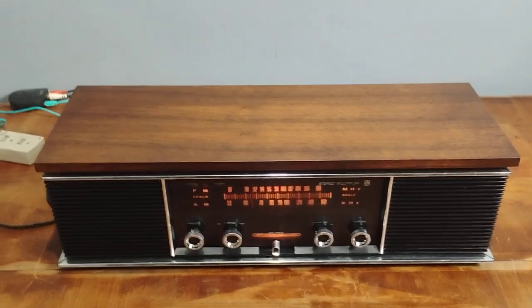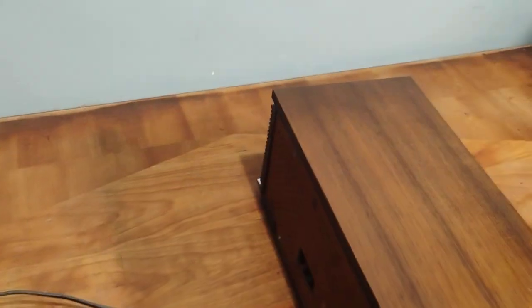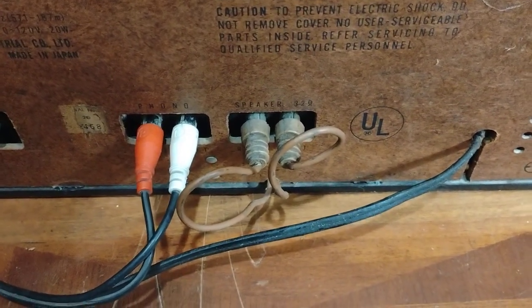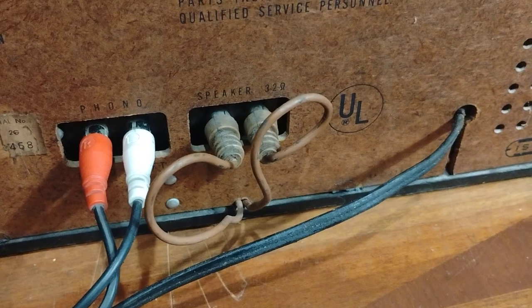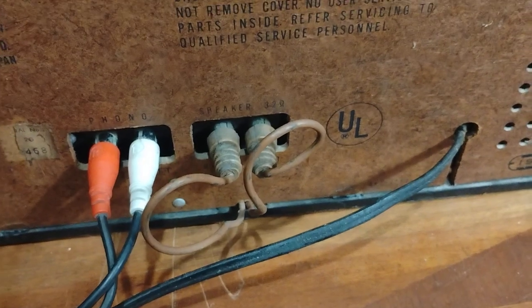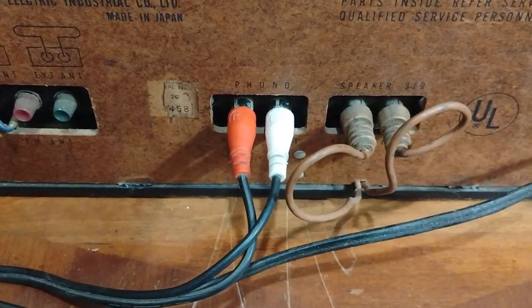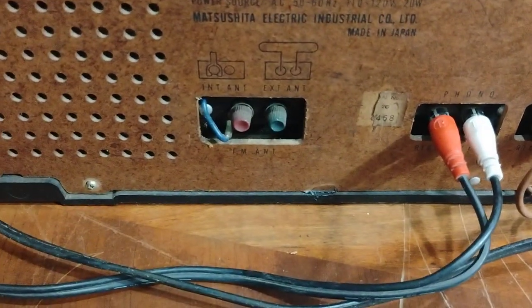This is a pretty cool stereo. For being a small stereo, the internal speakers actually have these brown RCA connectors that go into the radio and connect to the internal speakers, so you can plug them into that output or unplug them and plug in some external speakers. Right now I have a Bluetooth receiver plugged into the phono input, which is basically your auxiliary. It's also got antenna connections.